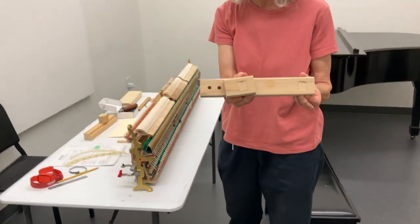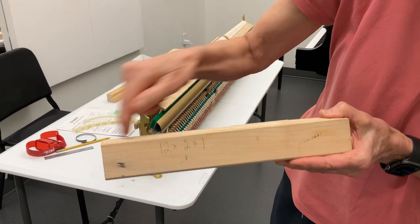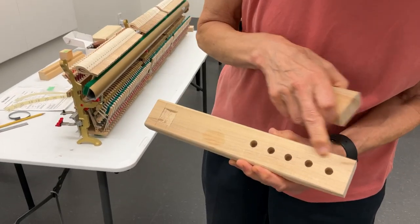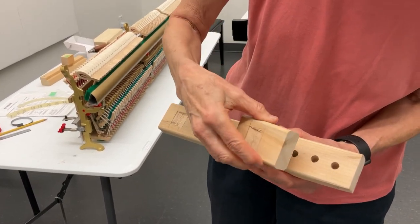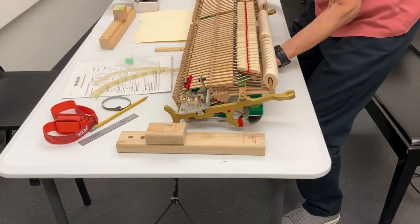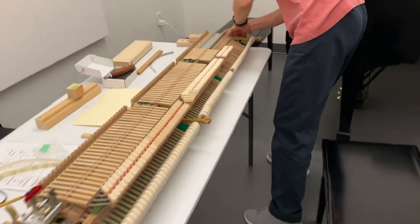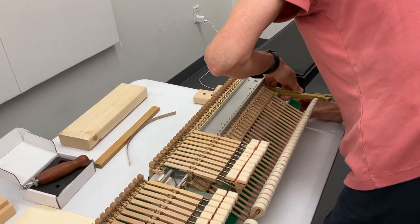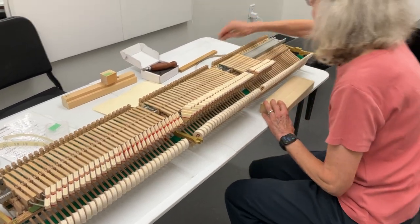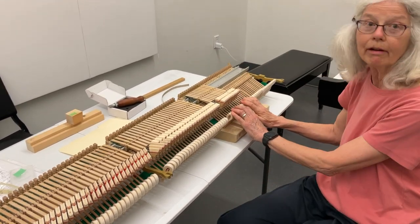These blocks will support the action. The dimensions are 12 by 2 by 1 inches thick. On this end I have holes drilled one inch apart. With this piece of wood I can lay the action back and put these blocks underneath the action brackets. Now my action is really well supported. Then when I put the hammers on a 2 by 4, everything is really firm.